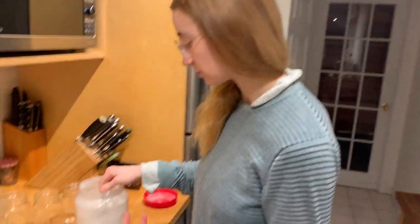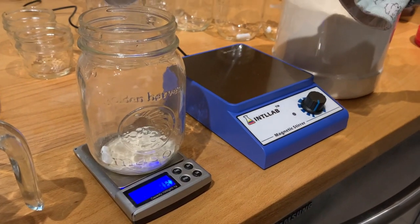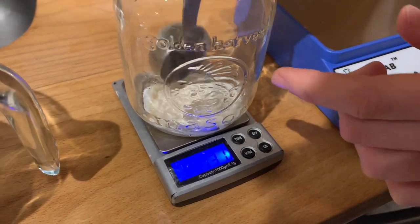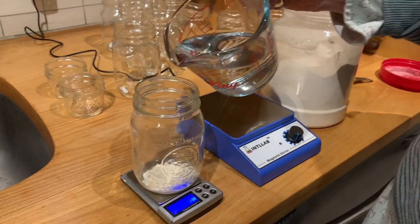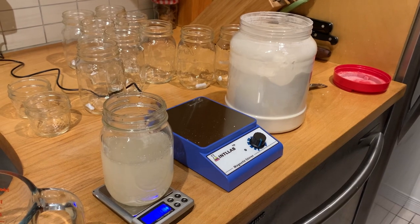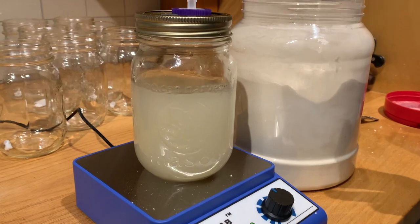We're just going to turn our scale on, tare it, and put in 12 grams. Perfect. Then add our 300 milliliters of water — putting the dry ingredient in before the liquid. Then put your lids on, and use your stir bar to mix it up a little bit. Do that with all of your jars and you're good.